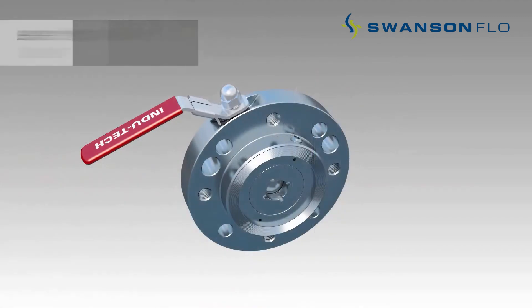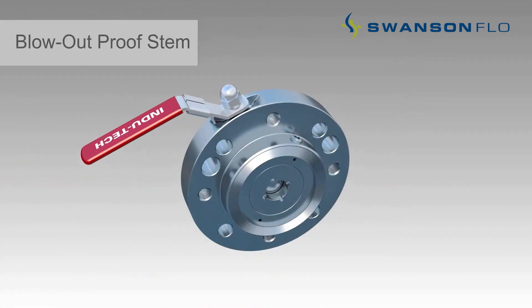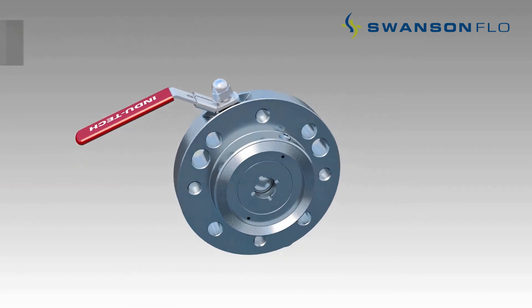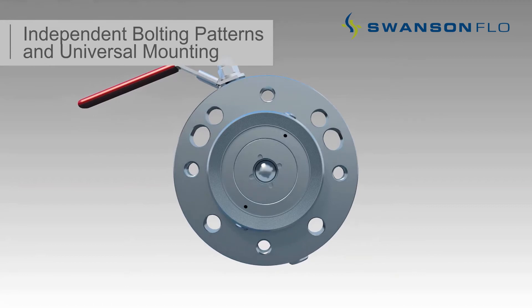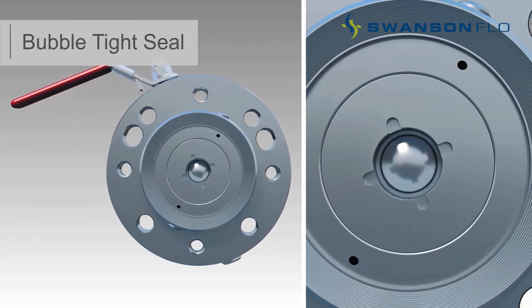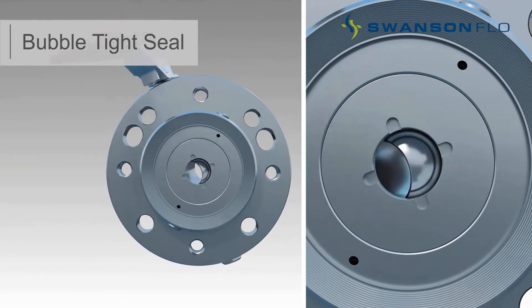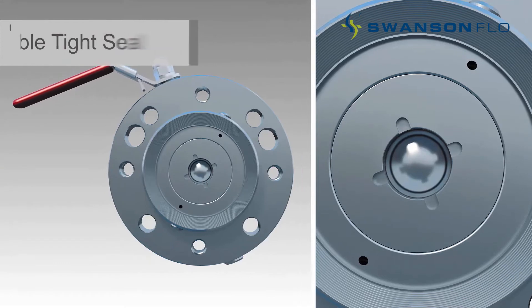Features include a 90 degree quarter turn on/off lever handle with a simple lockout design, independent bolting patterns with universal mounting to quickly connect the valve to the process tank and the level transmitter, and a close-captured seated ball design which ensures that the process medium does not build up internally as commonly experienced with open cavity ball valves.